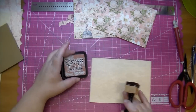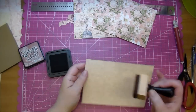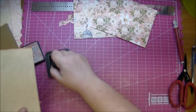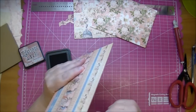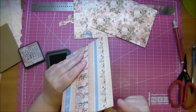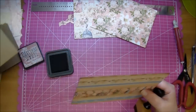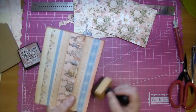Now I'm going to ink the edges in vintage photo distress ink. If you'd like, you can color the edges of your chipboard with distress paints or distress ink before adhering your papers — I usually do that. But since I'm using this craft color, it matches my chipboard so I didn't worry about it, but I do want the edges inked.